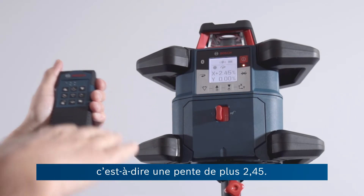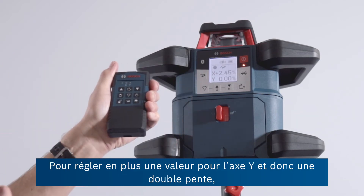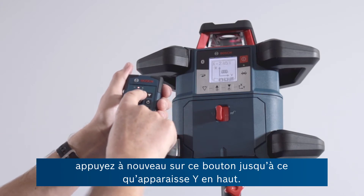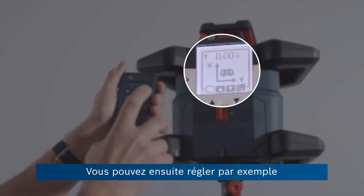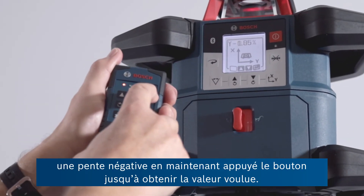In other words, an upward slope as we're looking at it in the camera. If you want to affect the Y axis and do a dual slope, you simply press this button again until it says Y at the top, then grabbing the opportunity to make an adjustment — we could put a negative slope on that.